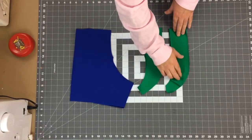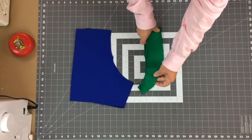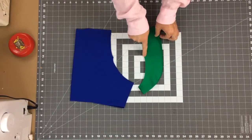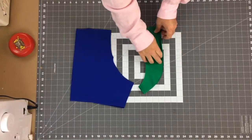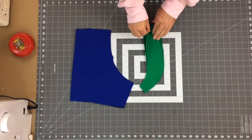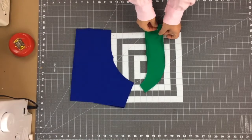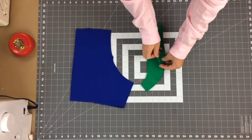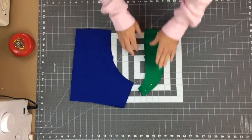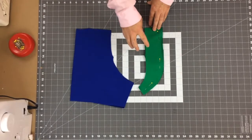Once the face sides are together and everything lines up including the notch — which we'll match to the front later — we'll pin them. If you don't want to line it, you'll just have one pair to sew together along the center front. We're going to sew this outside curve using the overlock, or serger as it's called in the US, from one end to the other, and then turn it face side out.